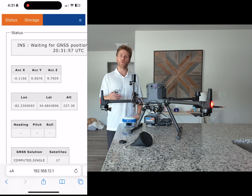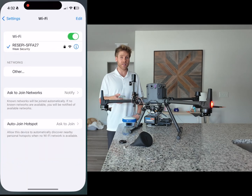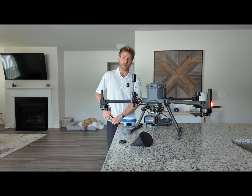At the top you want to wait until you see 'Waiting for High Velocity.' Now that we see waiting for high velocity, you want to go back into your settings and make sure you disable your WiFi. This is very important. Now that the WiFi has been disabled, we are done with our smart device.